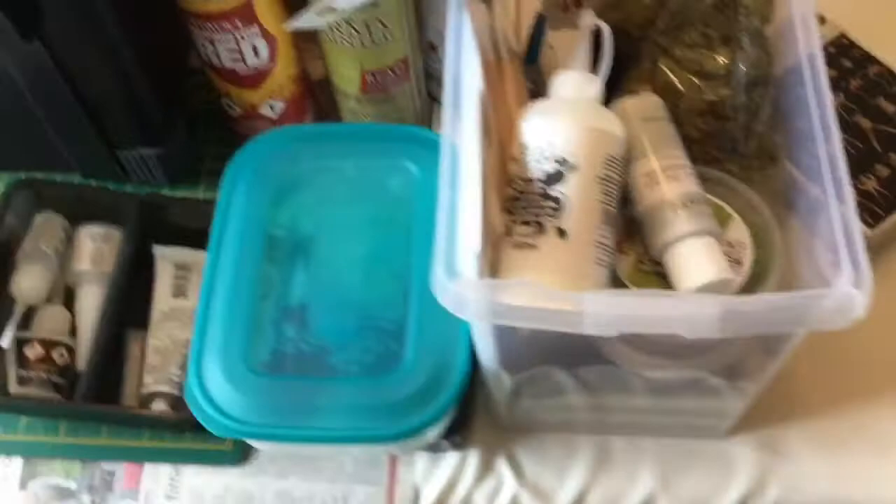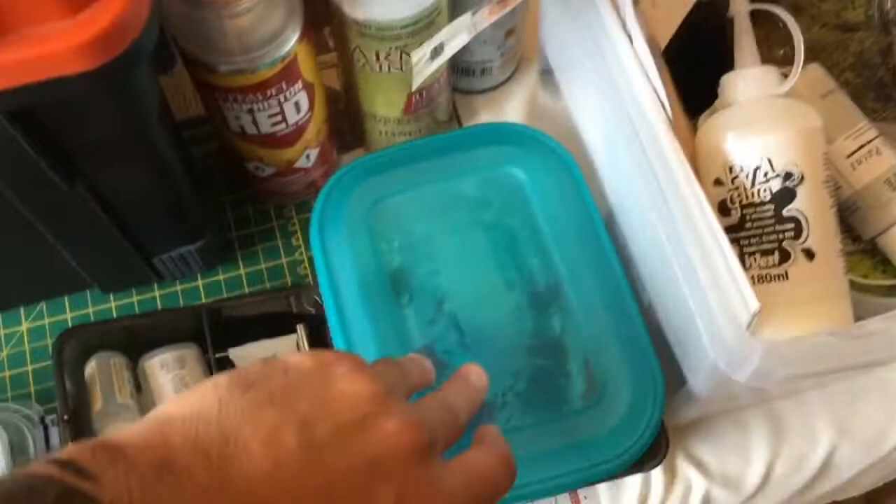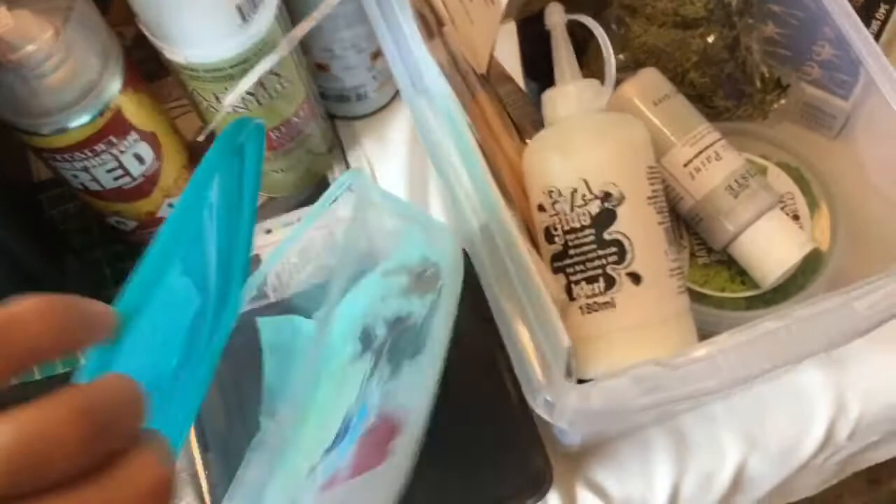Here's the wet palette. I've been using this for about two months now, so it pretty much needs changing over. I'll be showing how to set up a wet palette when I change it over in a few minutes, so don't go anywhere.